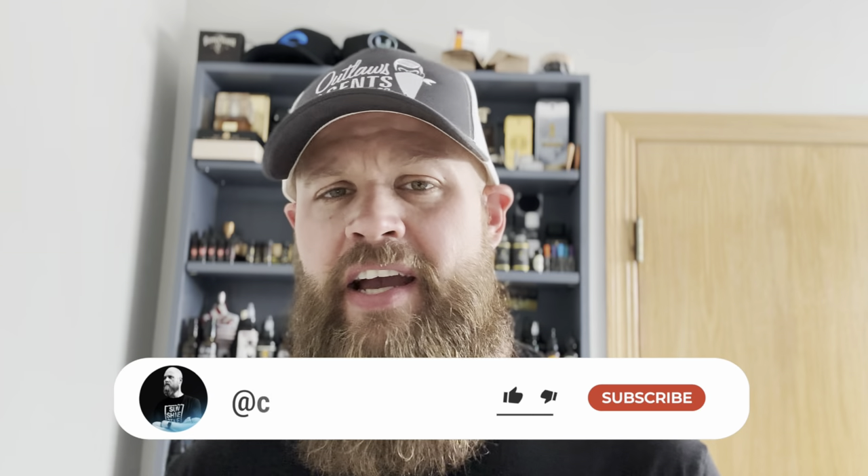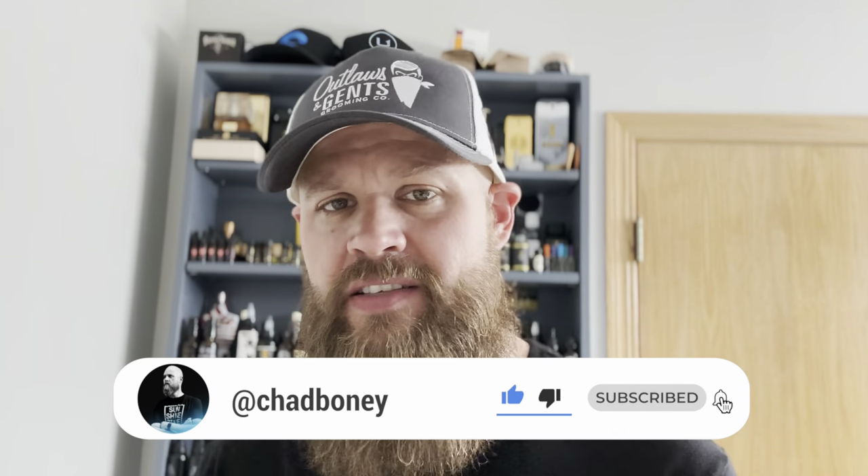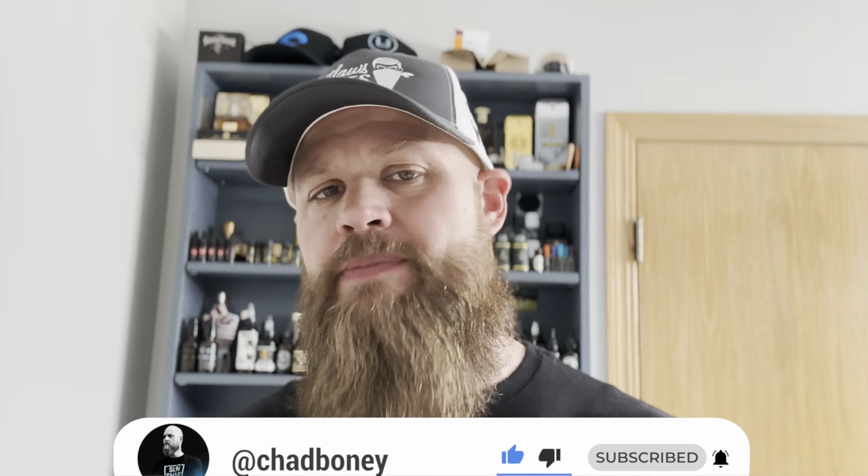Go ahead and hit the like button, guys — it really helps with the channel. Go ahead and subscribe, and hit the notification bell so that way you are up to date with every video I put out on all of these small batch beard companies that I'm checking out and reviewing. I'll catch you on the next one. Stay blessed and stay bearded.